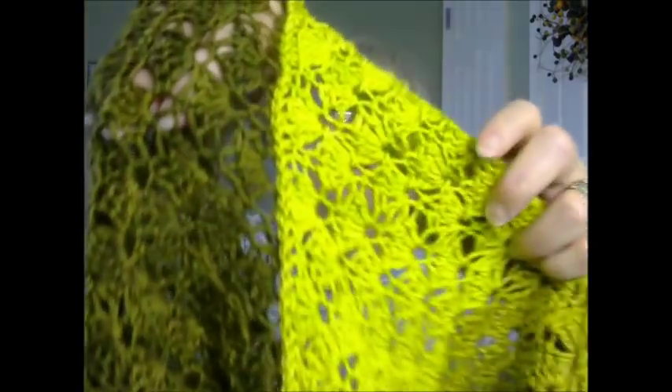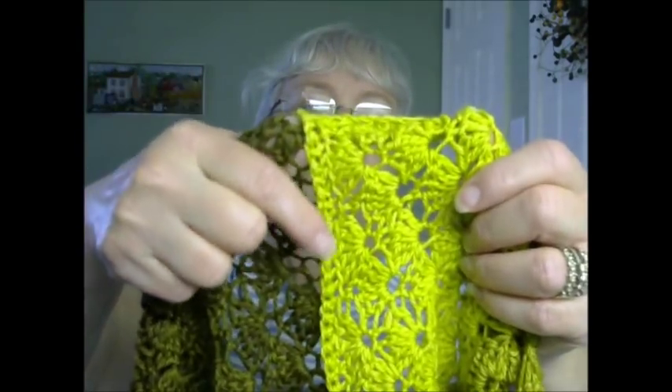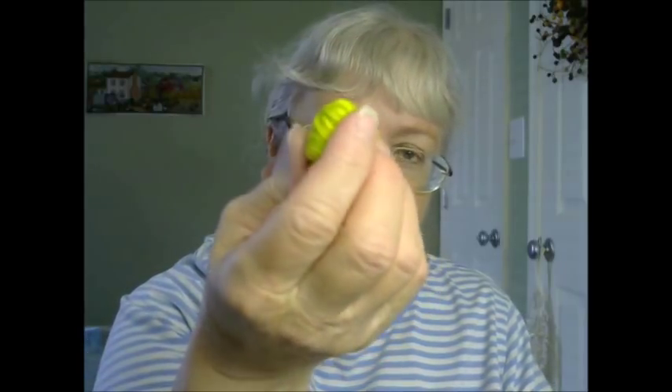Then I blocked it, and if you follow me on Instagram or Facebook, I posted a picture. When I blocked it, I was able to stretch it out to 44 inches. It did shrink back a little bit when I took it off the blocking wires — it shrunk back one inch, so it actually turned out 43 inches. I put a twist in it and seamed it together right there. This is where I began and this is where I ended, so here's where I put the seam. It came out to a total of 43 inches.